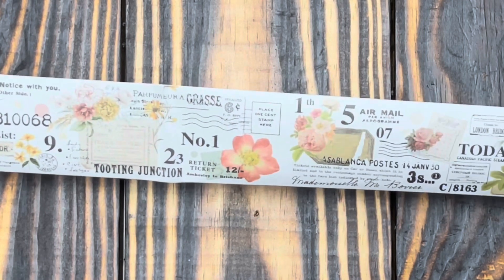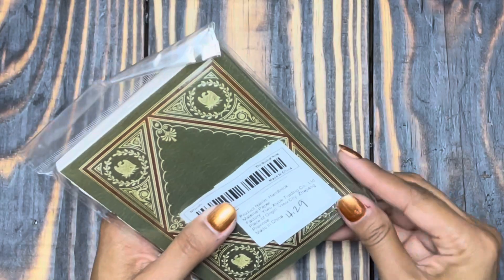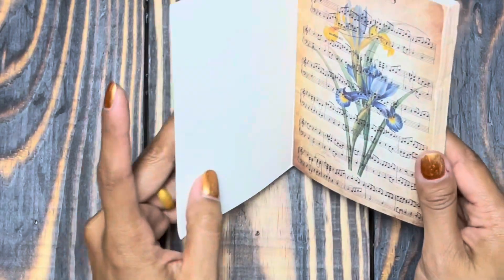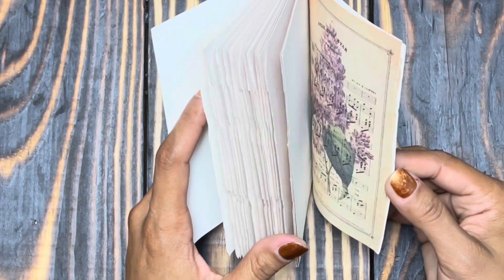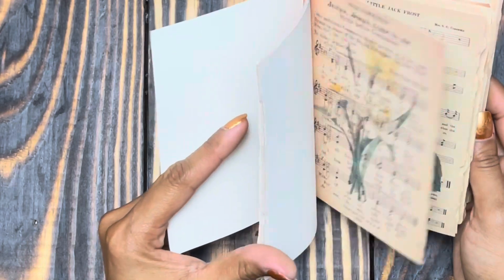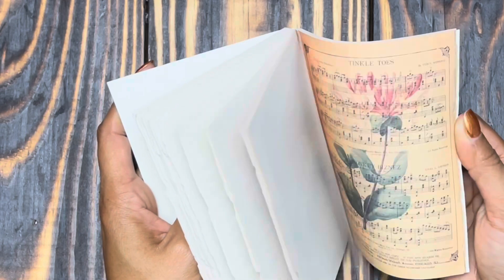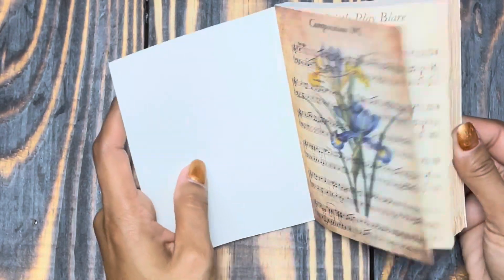Next we have this paper pad — it's the Book of Notes. It was four dollars and twenty-five to twenty-nine cents. I believe there are around 80 sheets in here. I wanted to get multiples but wanted to look at one first. The reason I loved it: look at those torn edges — I love that. It has flowers stamped over music sheets — beautiful. Different types and styles, some more transparent than others, but I love the torn edge. Very happy with that one.